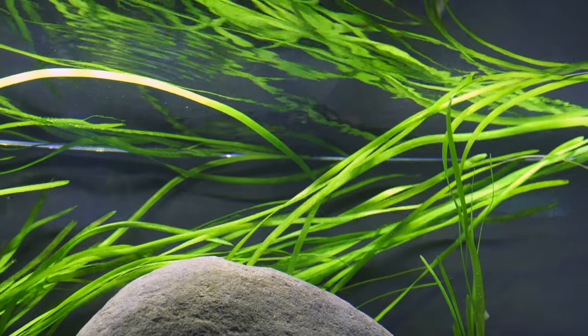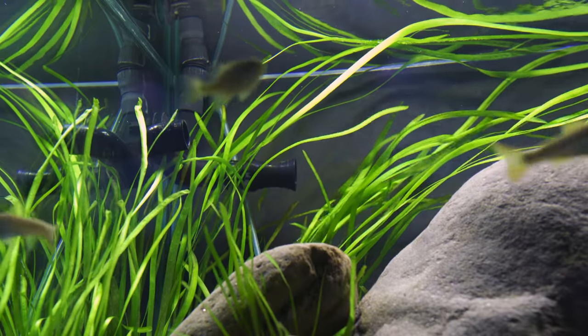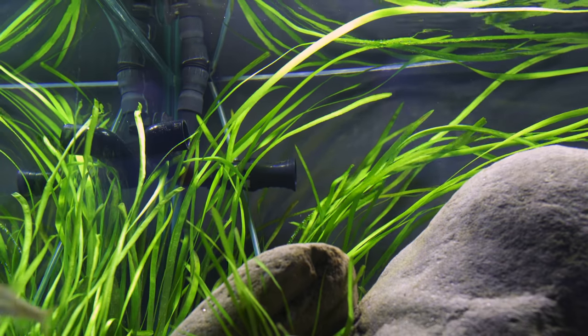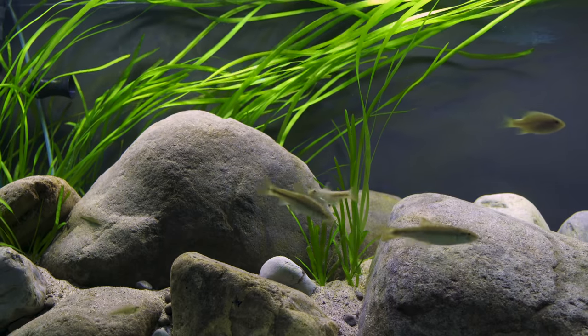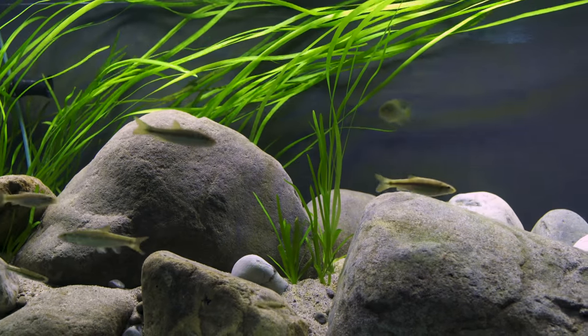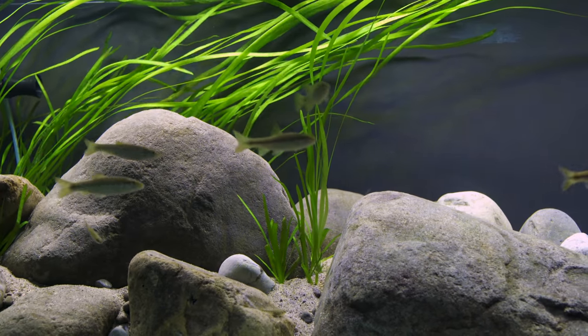To mimic the habitat of a fast-moving stream, a Fluval FX6 canister filter is used to create significant flow in the tank. This gives the fish a current to swim through and causes the vallisneria to wave softly in the background.